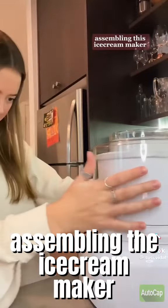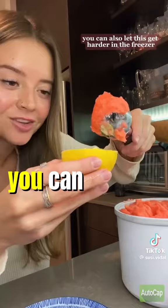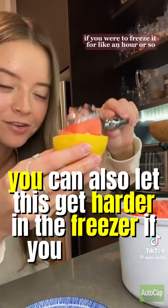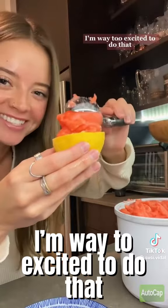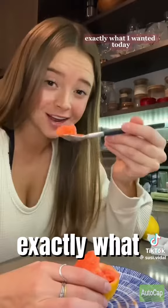It's time to actually make it — I'm pulling out the ice cream maker. You can also let this get harder in the freezer if you freeze it for like an hour or so. I'm way too excited. Do a little bit of lemon zest. It's so cute! It tastes just like strawberry lemonade — obviously exactly what I wanted.